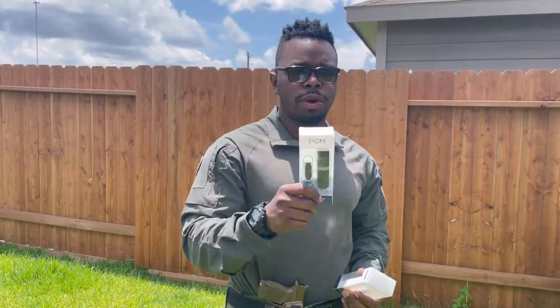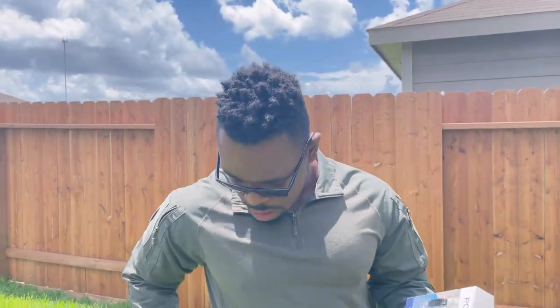You talk about utilizing tasers and stuff like that — guess what? After those seconds are done, it's over. But with pepper spray, you have 45 minutes of pain that that individual is going to be in. They won't be able to see you after you deploy that spray.